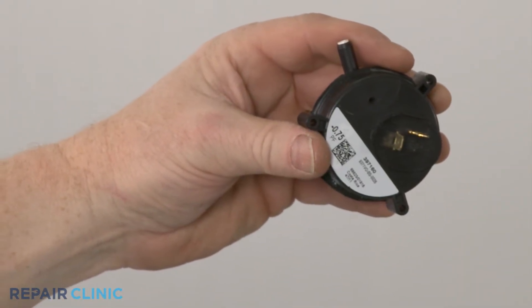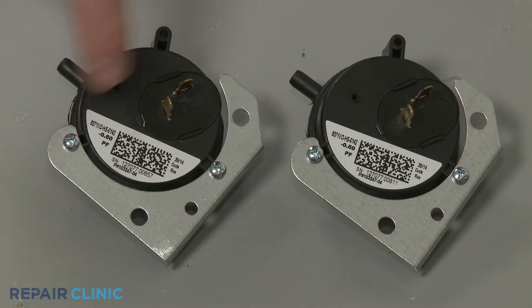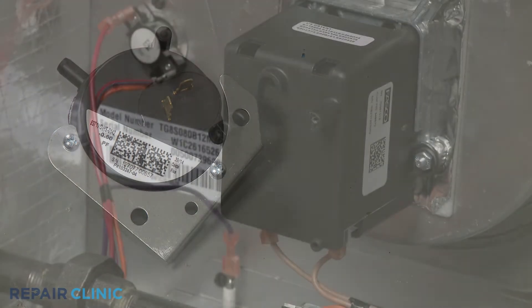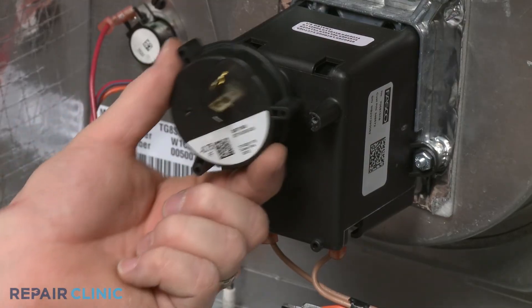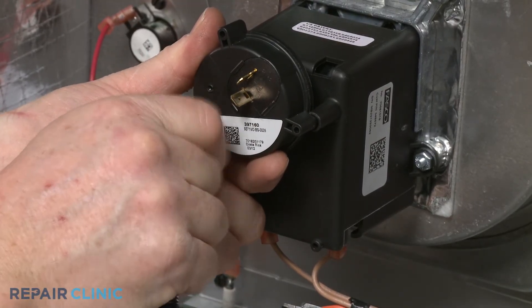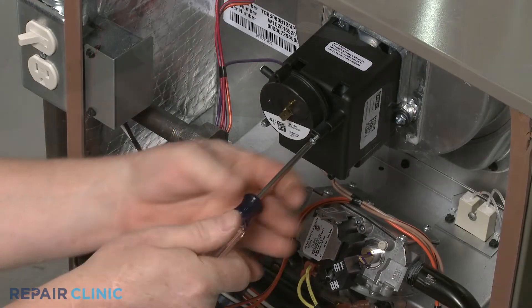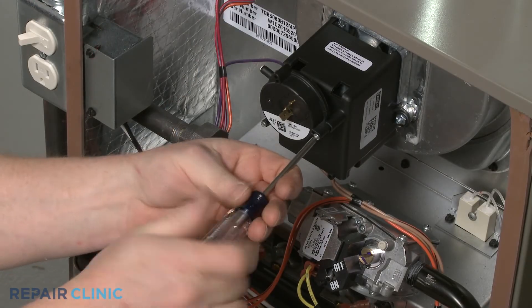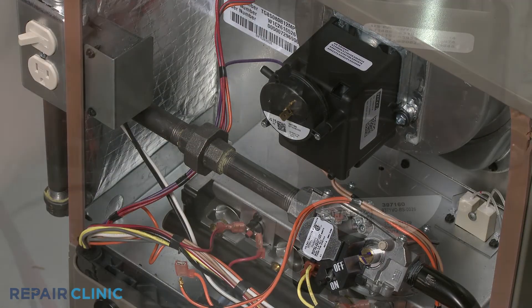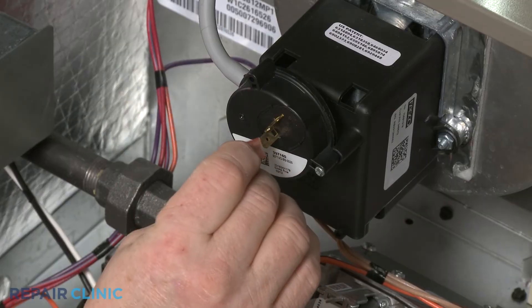When installing a new pressure switch, you should confirm that the pressure rating matches the rating found on the original. Ratings will differ depending on your geographic location. Position the new switch on the fan motor, the housing or the bracket as required. Thread the mounting screw or screws to secure. Attach the vacuum tube or tubes and connect the wires.